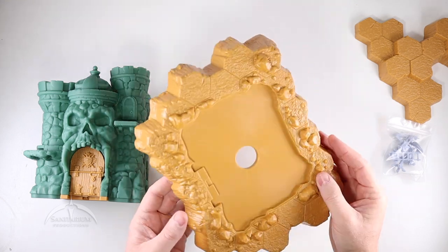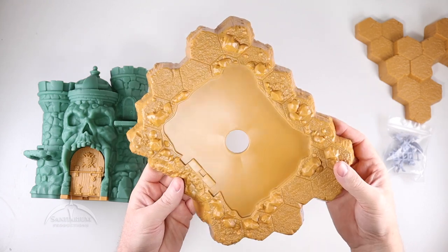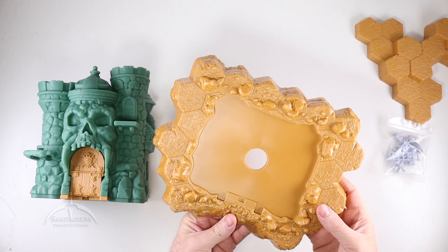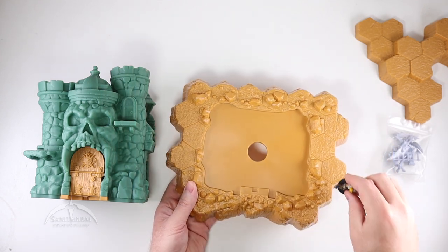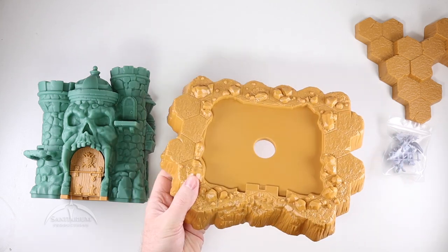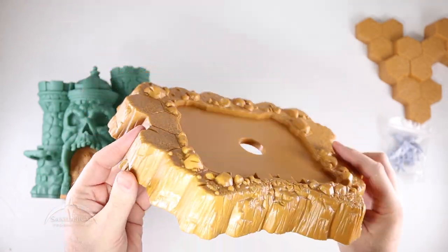We have the base itself, which is made out of the same plastic as the hilltop. Very nice looking — it looks like it's got a nice little groove system to sit into. Some extra places for your miniatures to sit on the side of the castle. Really nice looking detail in this thing.